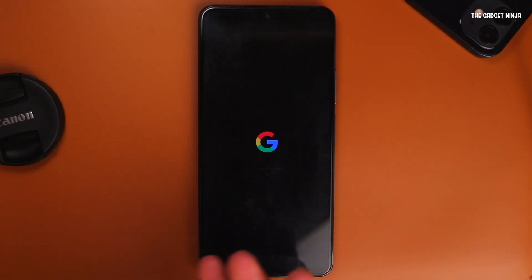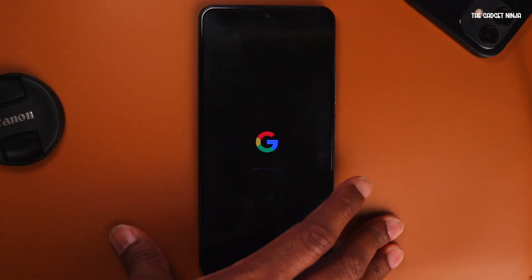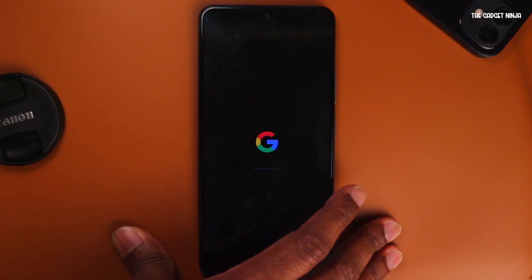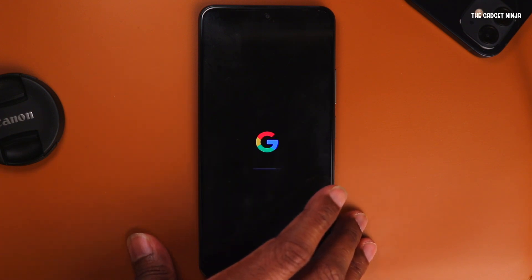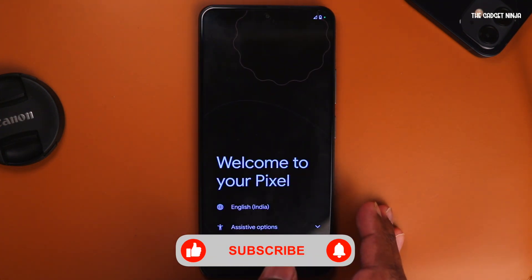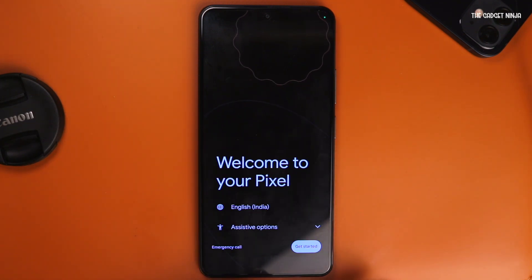If you liked the video, give it a thumbs up and share it with your friends so they also know how to install Pixel Plus UI on the Mi 11x, POCO F3, or the Redmi K40. Comment for any queries regarding this ROM. If you want me to try any other benchmarks, let me know in the comments below. Hit that red subscribe button and the bell icon so you don't miss any future videos. That's it for this video — I'll catch you in the next one.